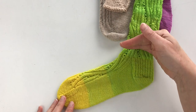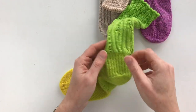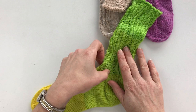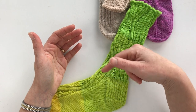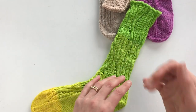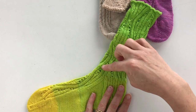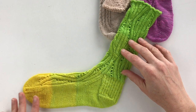This is going to be a cuff-down sock with the traditional heel flap. The stitches are divided at this point — these are the heel stitches, half of the total. The other half is called the instep. When you're working the heel, those instep stitches won't be worked. With magic loop they'll sit on one side; with two circulars on one of the circulars; with double pointed needles you could put them on one needle.